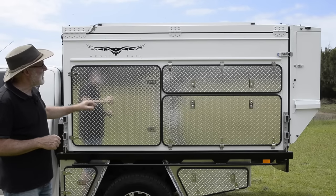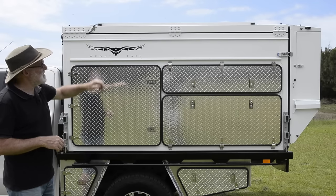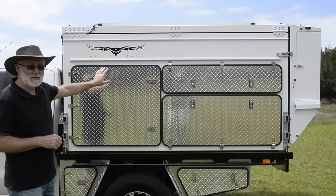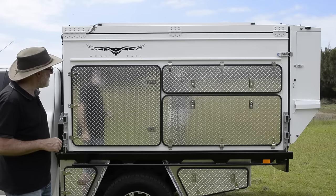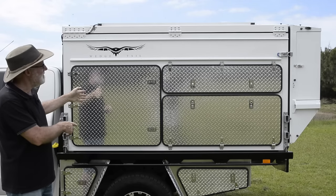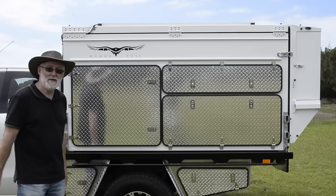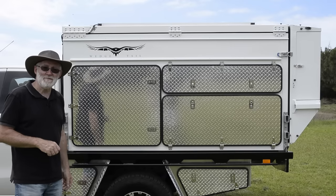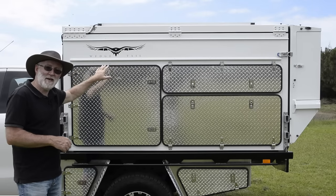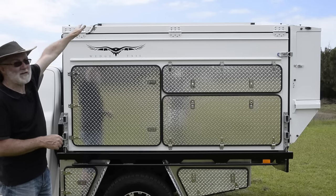On top of the tray is a 200-watt solar panel. We've just turned the fridge on, set it to minus one, and it's still showing full charge in the house battery — the solar panel is completely up to keeping the fridge cool. When you're driving, the engine charges the house battery. As soon as you turn it off, the solar panel takes over immediately. It's flat on the roof so it's not subject to rock strike, not creating wind resistance, and safely stored out of harm's way.